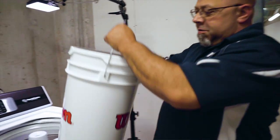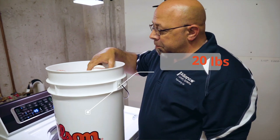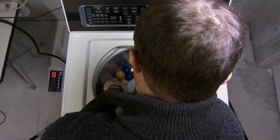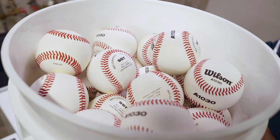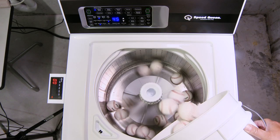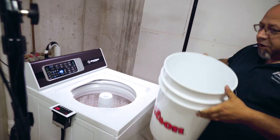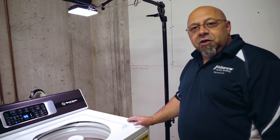All right, here we are — we're gonna do 20 pounds of baseballs, batter up! So far we have done billiard balls, hockey pucks, and garden tools. We are getting into baseball season, so we're going to wash some baseballs. There we go, we're gonna wash them 24/7 and we are gonna see how they look at the end of the month.